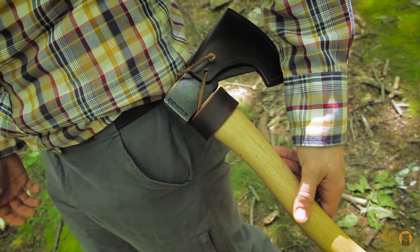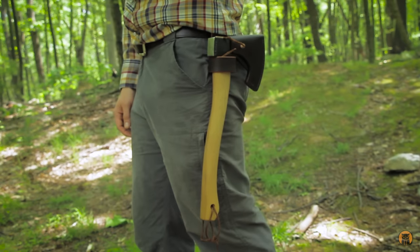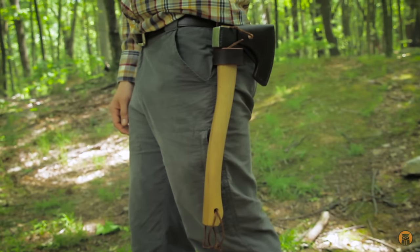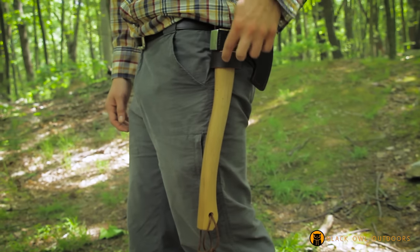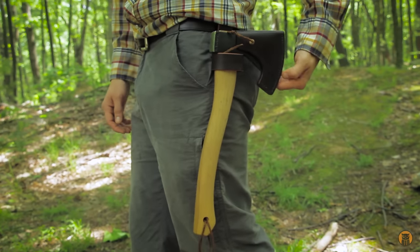It works for a hammer, hatchet, axe, tomahawk — whatever you need to hang. This is the Condor Greenland pattern axe, just to give you an idea of the size.